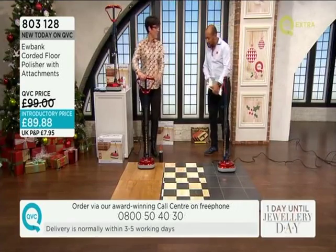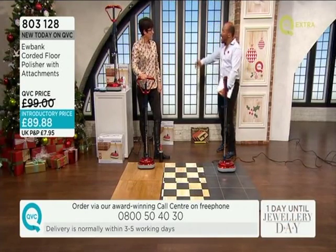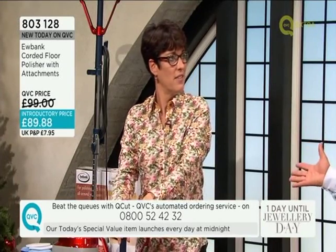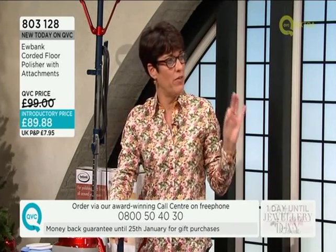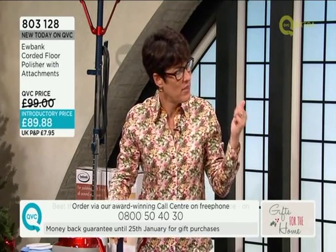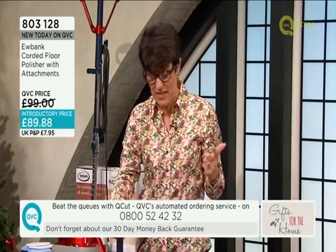I remember being at school and they used to come round with floor polishers. That's right. And it used to smell wonderful and the floor would be glistening afterwards. That's what this does. No one really uses those any more - we've lost that art, haven't we? But this is perfect for any bare floor - wood floor, and also granite and marble as well. So it's brilliant for that.